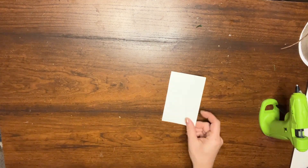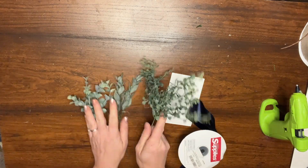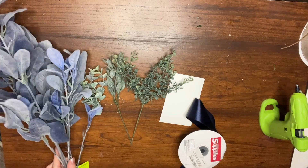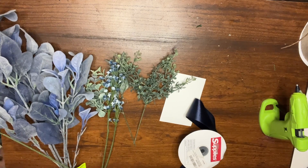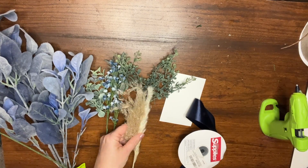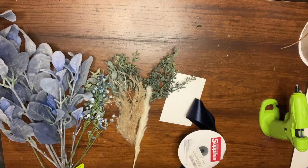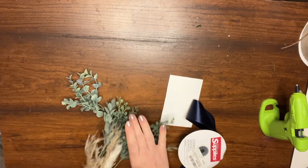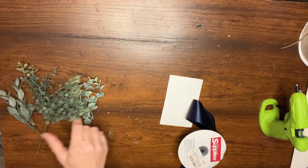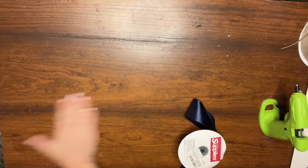Today we're going to create a pocket boutonniere. You're going to need your glue gun, a piece of cardstock or cardboard that will fit in your pocket, your greenery, ribbon, and of course your flowers, fillers, and anything else that would bring this boutonniere to life. The materials can change, so really whatever you have left over from making a bouquet or other arrangements - those little bits and pieces are perfect for a project like this.